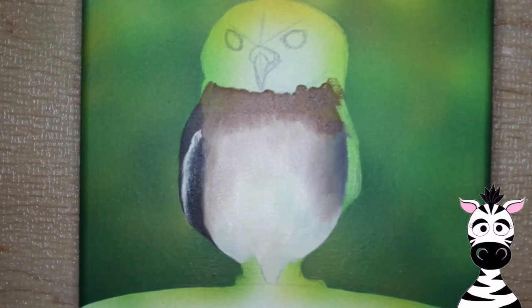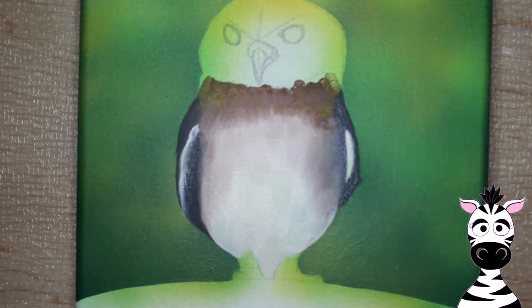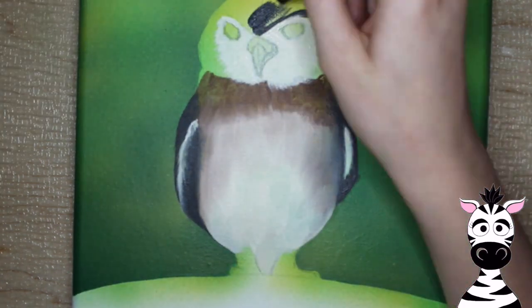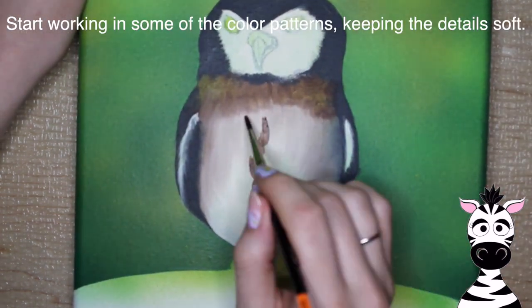I'm going to start my little bird with a layer of cream paint on the belly, blending it out so it's a little bit shadowed on the edges, with brown nearing towards the head. Really soft colors at this point — soft blending, nothing too exact or precise. Then add a little bit of darker charcoal gray around the head.